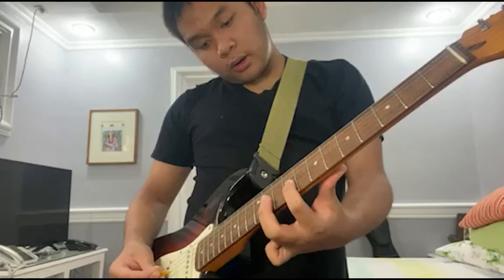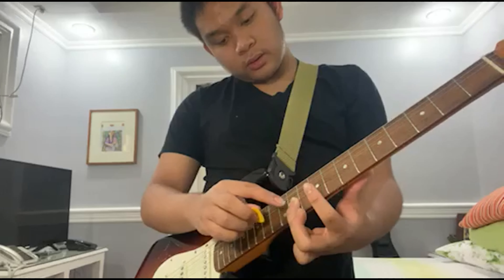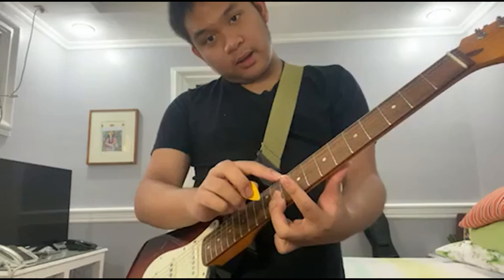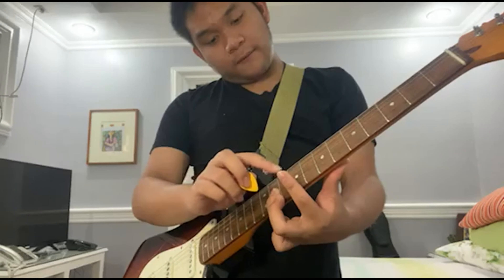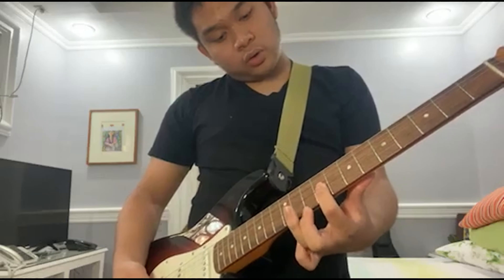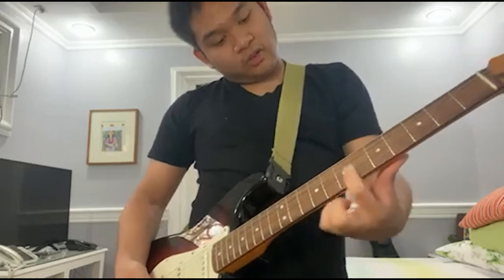Then you go to the next, then this. It will sound like this. If you wish to lift your fingers, that's alright — this is how it goes.